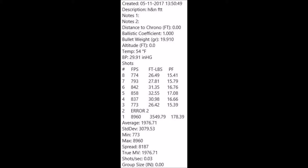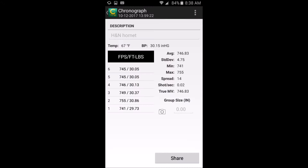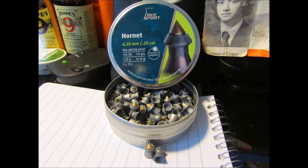Those are some outstanding numbers — piggy doesn't stand a chance. That's what the Field Target Trophy pellets look like; the King .25s look a lot like that with a slight difference in the dome. And here's the almighty HNN Hornet .25 at 24.38 grain — you're still getting around 31 FPE tops. That's a big pellet, definitely going to smack that pig good and hard.